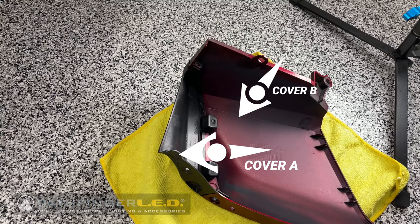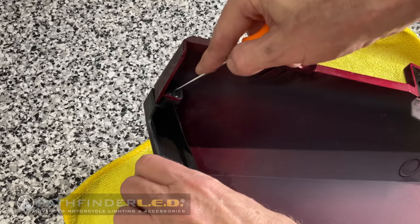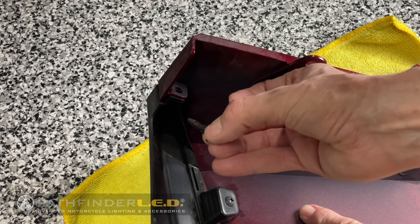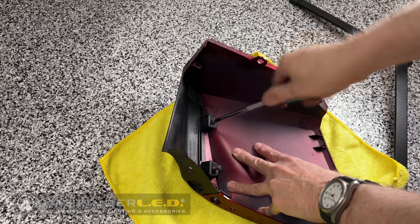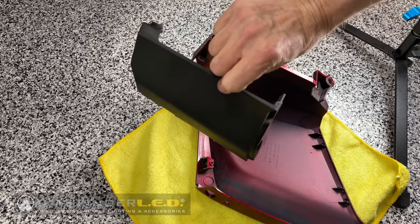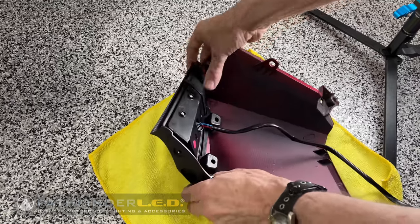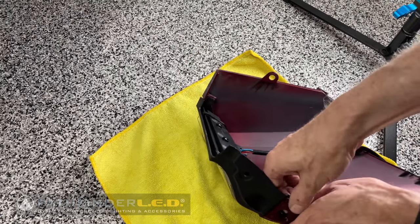The next step is to remove cover A — the black plastic piece at the bottom of the saddlebag rear cover — from cover B. Use a small pick or the tip of a Phillips screwdriver to punch in on the center of the push pin holding cover A in place. Then use a Phillips or JIS screwdriver to remove the two screws that hold cover A to cover B. Pull the two pieces apart and separate them. We're going to replace cover A with our LED light. Since I'm working on the left saddlebag rear cover, I'll install the left saddlebag light — it fits in place exactly like the OEM cover A. It's a perfect fit.